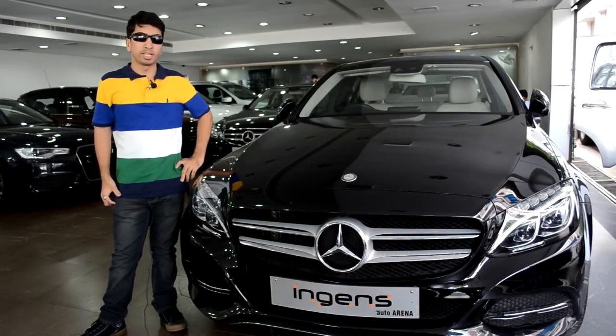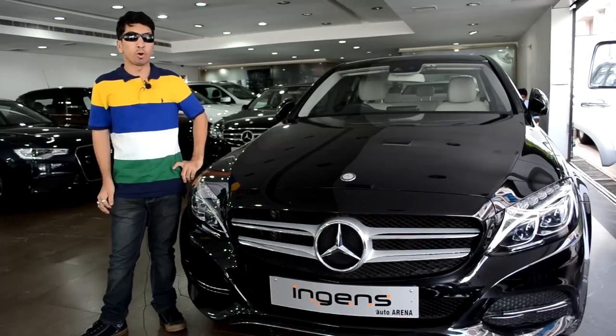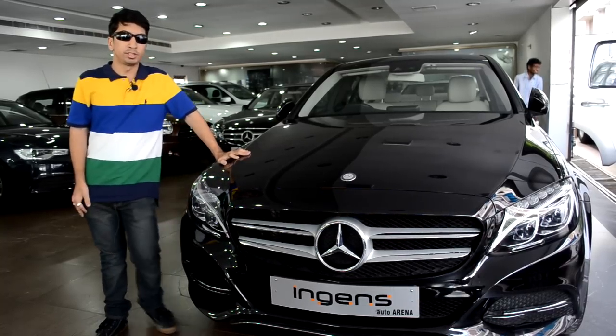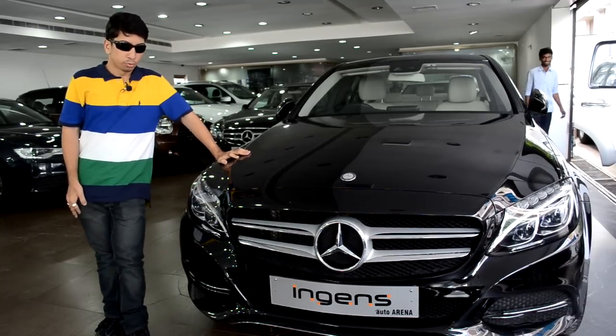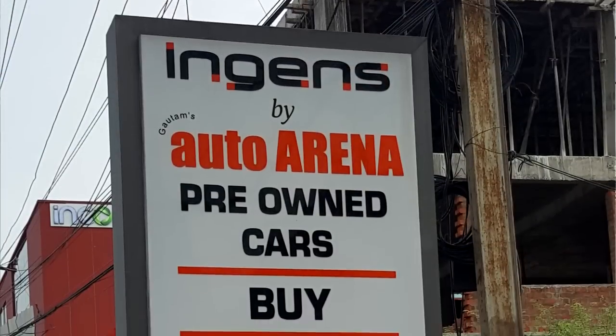Hello guys and welcome to Technologie, my name is Salman Irshad and today we are going to be doing a walkaround video of the all new Mercedes-Benz C220 CDI. Before we get started, I would like to thank Engines Auto Arena Hyderabad for letting us make a video on this car.